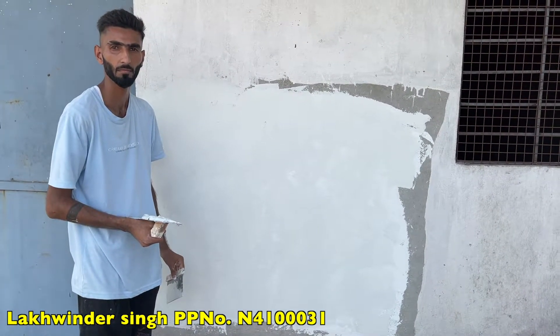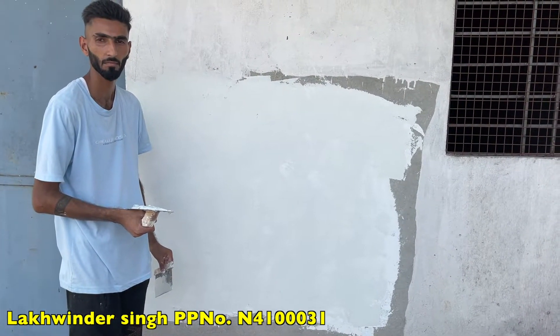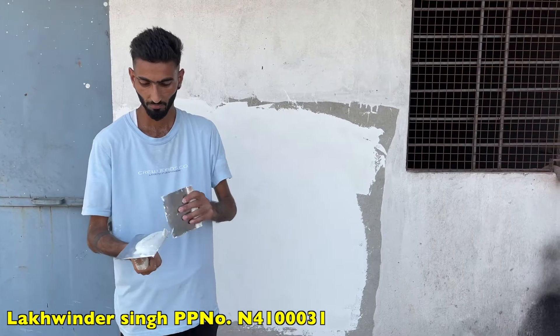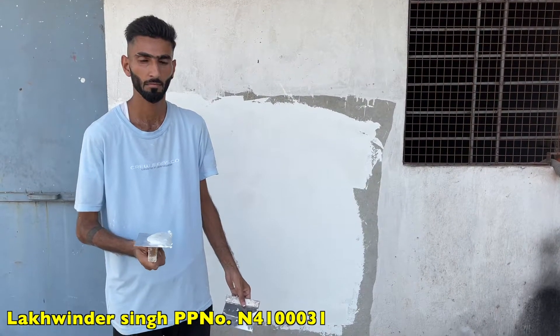So the first coat is done by Mr. Lakhminder. Now we will start the second coat after some time. First coat is done by Mr. Lakhminder, now he will do the second coat. Okay.